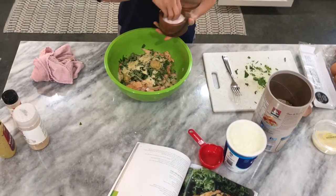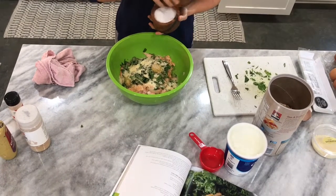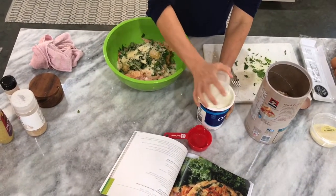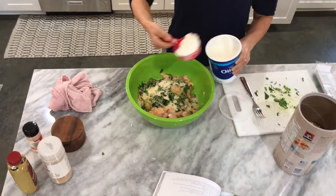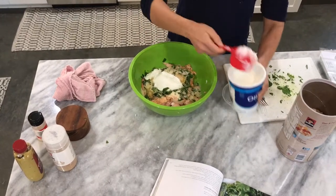Then you do about a teaspoon of salt per pound, probably a little less. You can always add salt later but you can never take it out, so don't get crazy. Next I'm gonna eyeball the Greek yogurt — about a half a cup to start with.